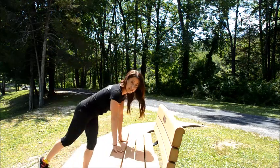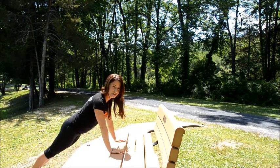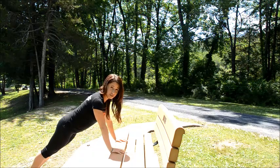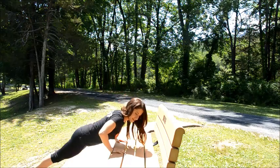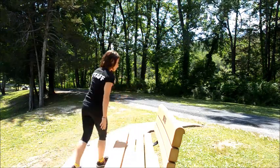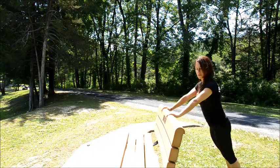The first one is a standard push-up. When you're on an incline, it makes things a little bit easier and you can do more of them. So you're going to have your arms about shoulder distance apart, and you're going to lower down with your elbows going out. If this is a bit too challenging, you can always come around to the higher part of the bench and do your push-ups here.